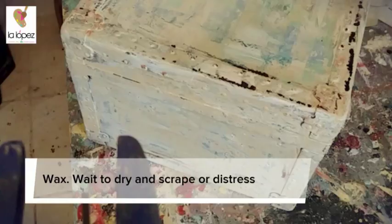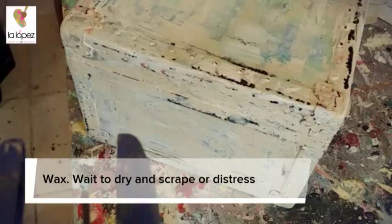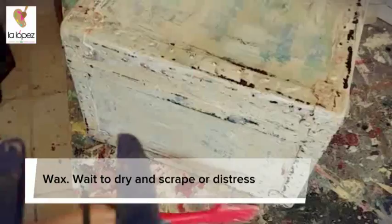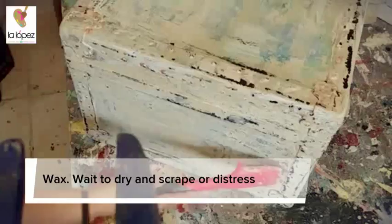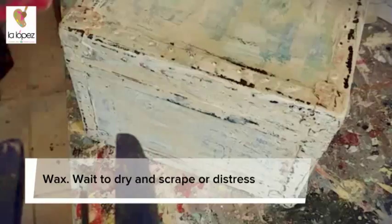We're almost done. Now we're entering the scraping stage — this is for removing paint. You can use a wet cloth, nails, or a piece of wood. I'm using a painting scraper, but you can scrape with whatever you want. We're just scraping a little bit. I already did the front — just want to show you.